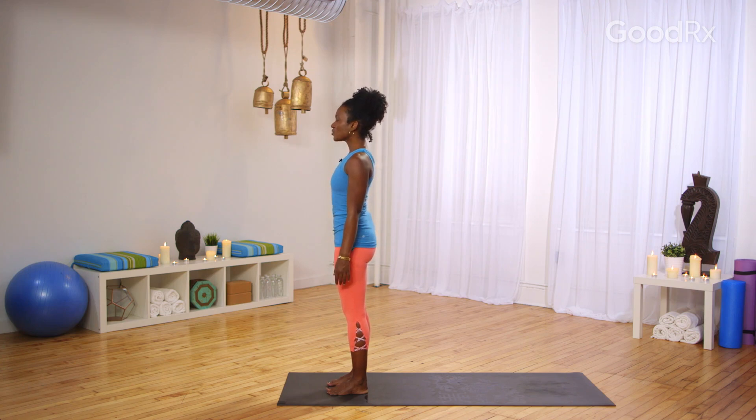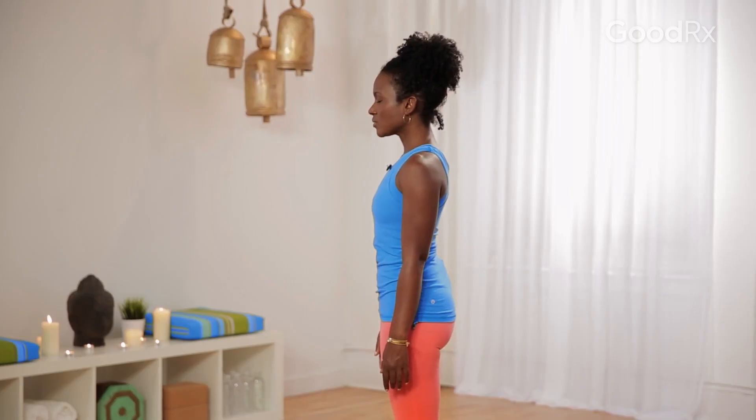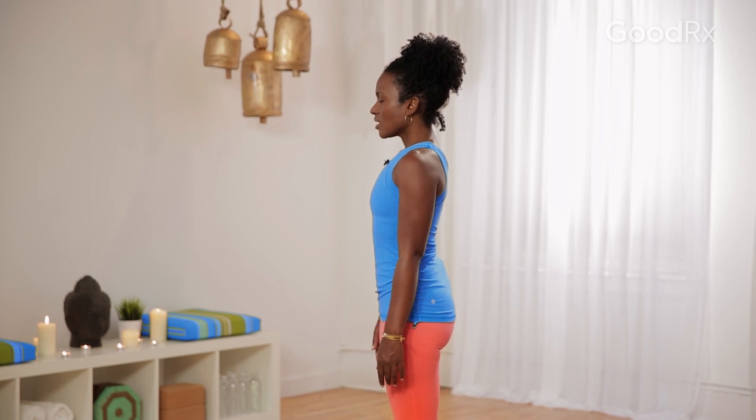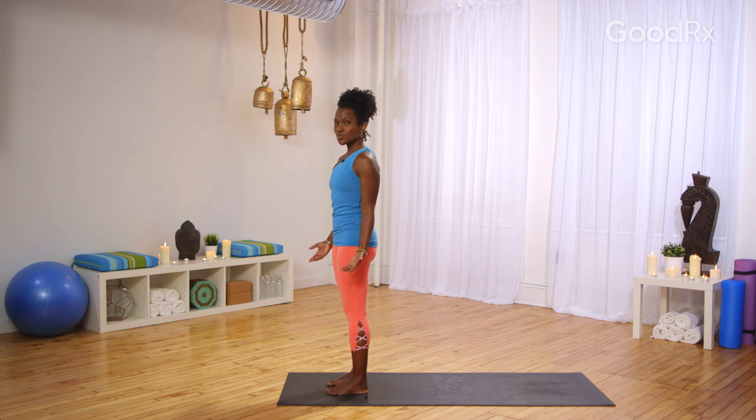You want to feel your belly button draw in so that your tailbone naturally releases to the earth. Relax your shoulders, close your eyes, and listen to my voice. Take a couple of deep breaths in through your nose. Keep your lips sealed, and exhale out of your nose, nice and slow. Deep breath in through the nose, and exhale out of the nose. One more like that — deep breath in, and slowly release. Now open your eyes. As we start to move the body, come back to that breathing practice: just breathing slowly in and out of your nose.